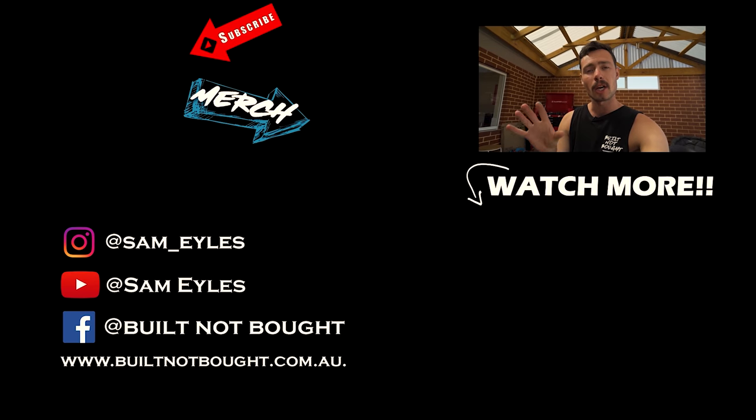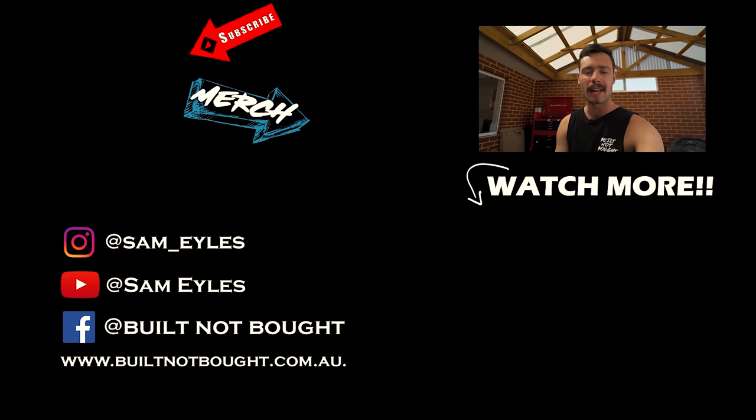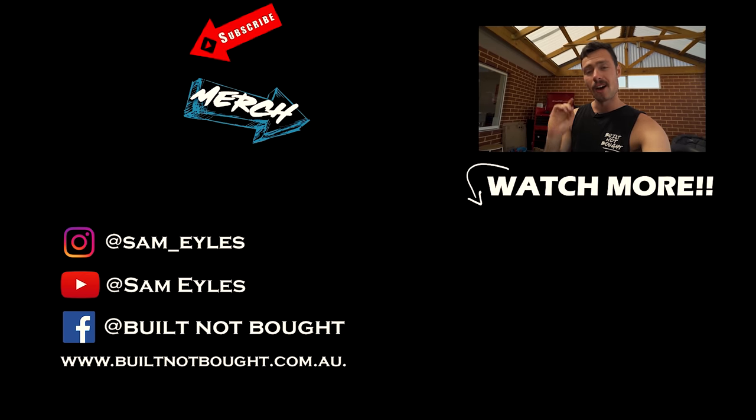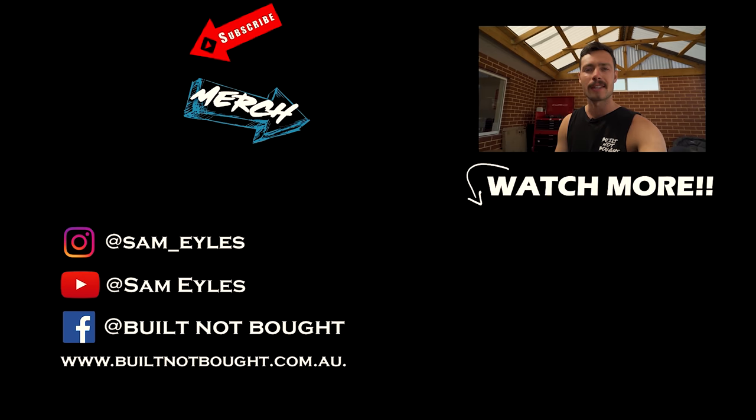Please click the button to your left to check out the latest merchandise on our website. If you missed last week's episode, click below to see it. And most importantly, hit that subscribe button. Thanks for watching.